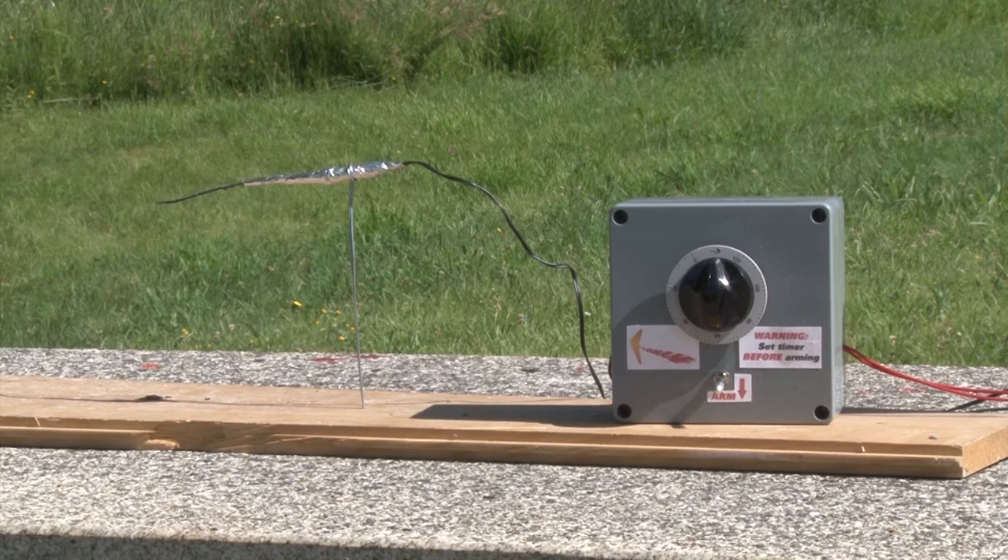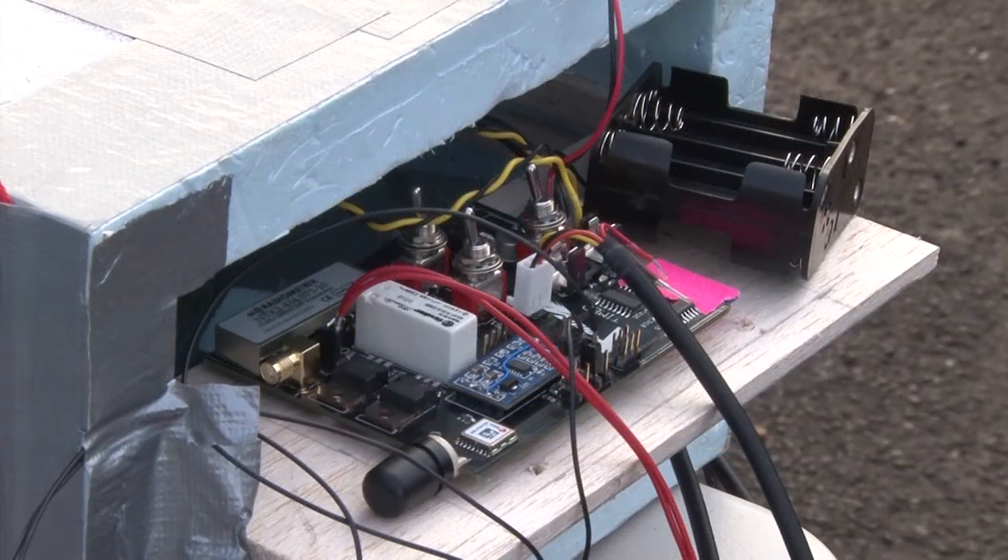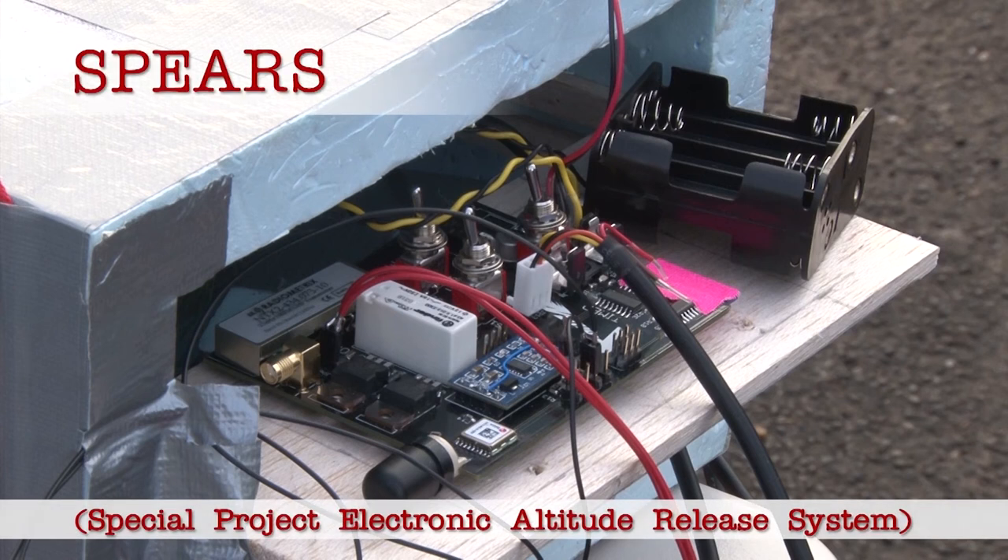After a lot of head-scratching, the low-orbit helium-assisted navigator team has finally come up with a backup ignition system for our Vulture 2 spaceplane's rocket motor. In the event that the special project electronic altitude release system fails, we've got an old-school solution which will fire the mighty thruster.